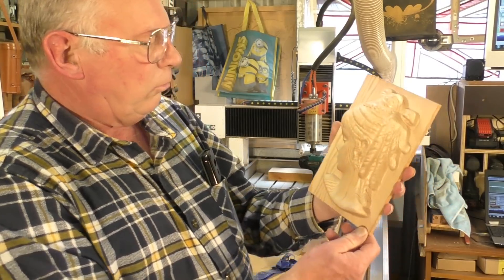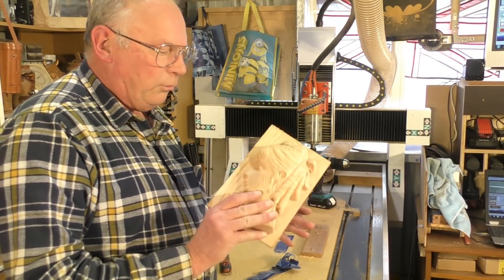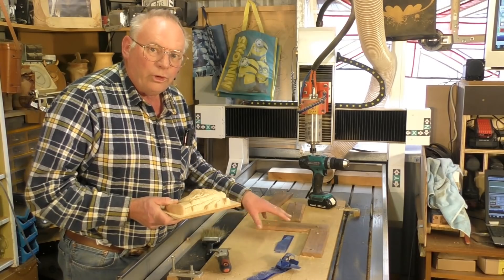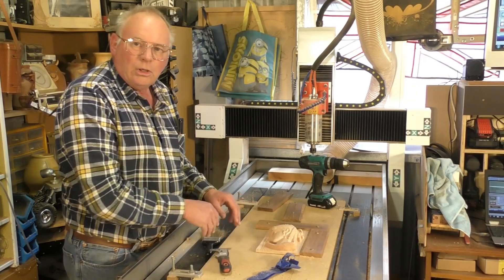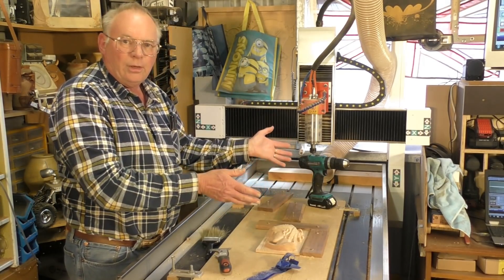I'm really, really pleased with that. You can see it's very simple to attach a piece of material to your spoil board and set up a simple jig, so you can put this piece in there in exactly the same spot — you don't have to reset the machine. I hope you've liked the video today. If you have, please press like and subscribe to my channel.